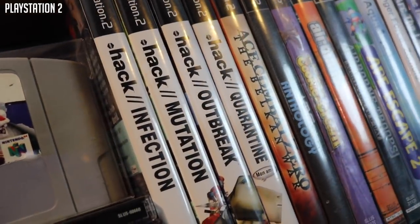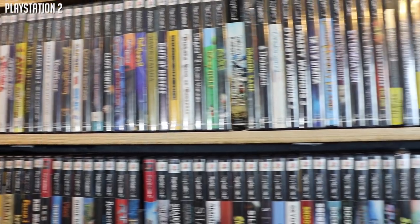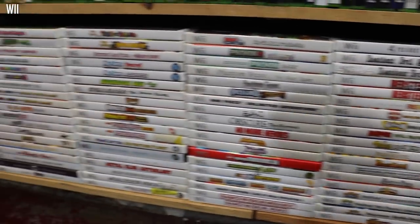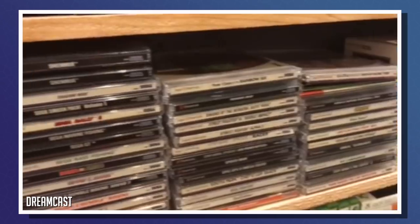Also on here are the current generation consoles and systems, including a lot of Wii titles — a lot of garbage Wii titles, but also a lot of good ones. And probably my other favorite system to collect for, when I see the games out in the wild, is the Dreamcast. I never see Dreamcast games anymore, but I love picking up games for the system. It's a great system to play on, really cool to collect for, and can look really great on modern displays.